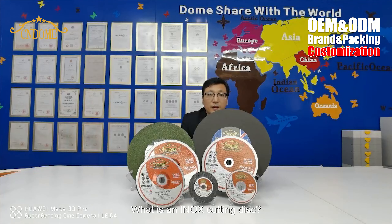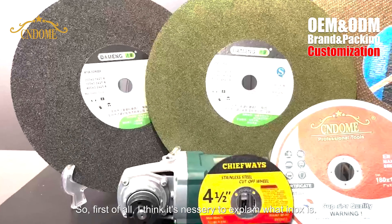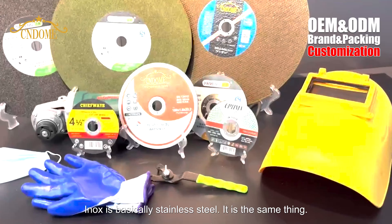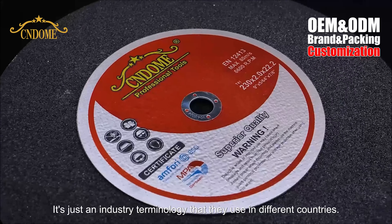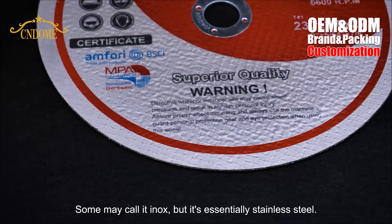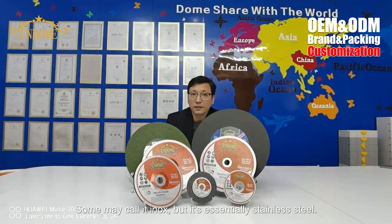What is an ENOX cutting disc? Today I will talk about what is an ENOX cutting disc. First of all, it's necessary to explain what ENOX is. ENOX is basically stainless steel — it's the same thing. It's just a terminology used in different countries. Some may call it ENOX, but it's essentially stainless steel.